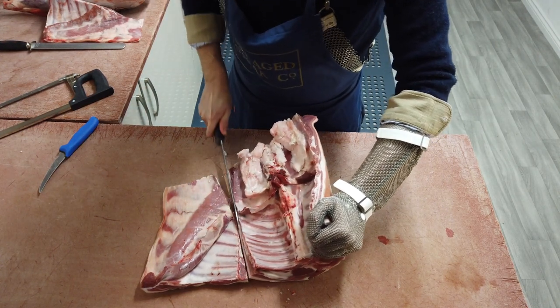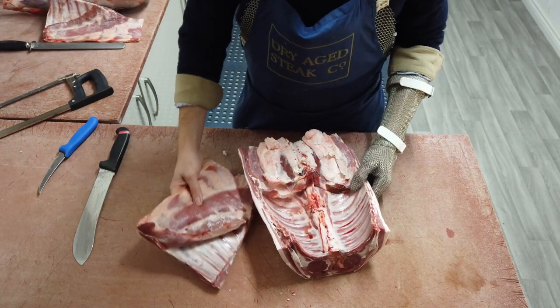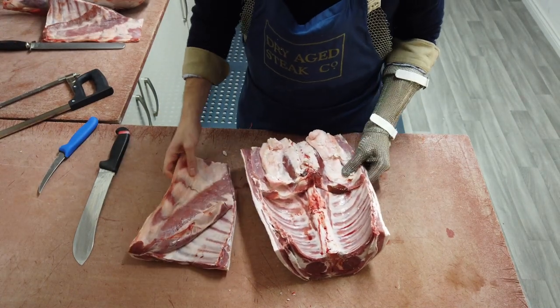When using the saw, you don't need to put loads of pressure on. Just little cuts until you start to feel it's easy to get through, and then that's when you can use those bigger, longer strokes.